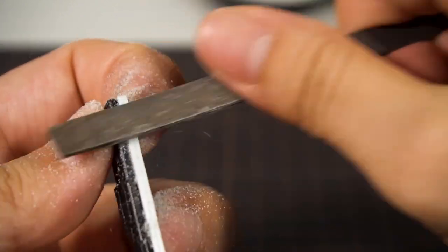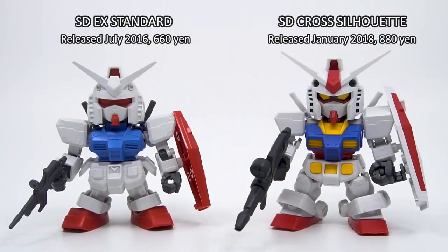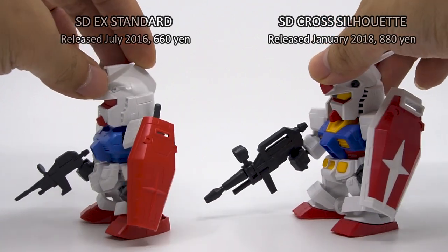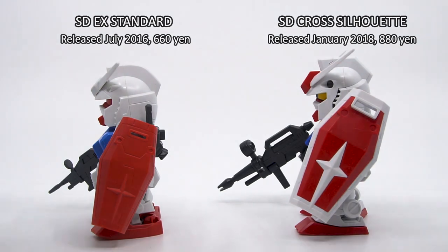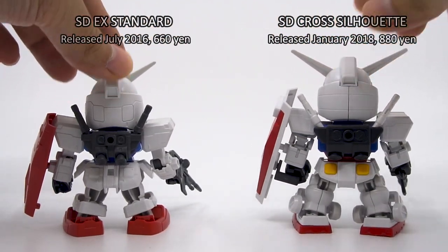Back to the X Standard line. Gundam model fans mostly haven't liked the line very much, and with good reason. Because as you can see here, the X Standard RX-78 really falls short of the SD-CX's color separation. The X Standard does come with stickers, but there are two other much more fatal cost-cutting measures in the X Standard line.